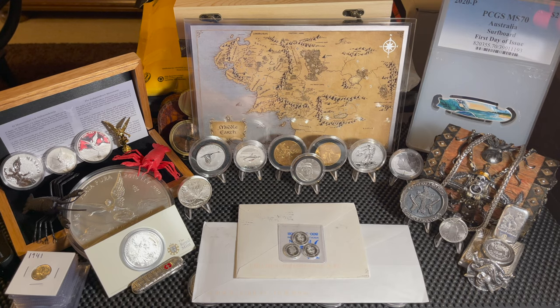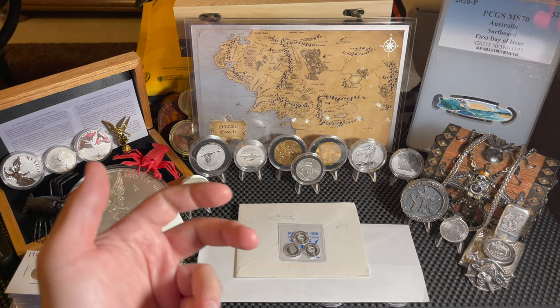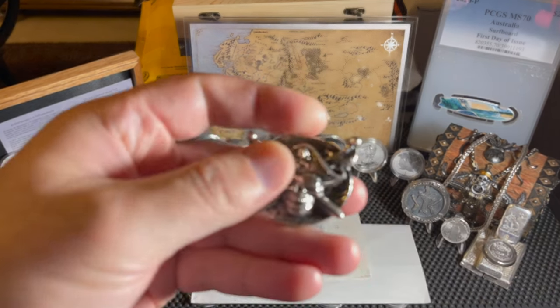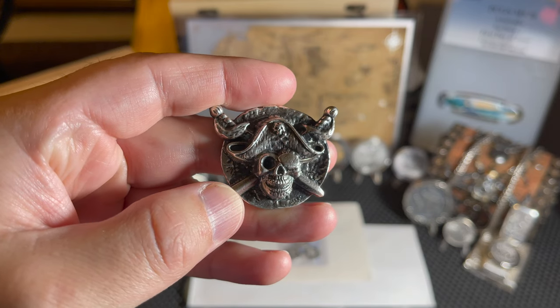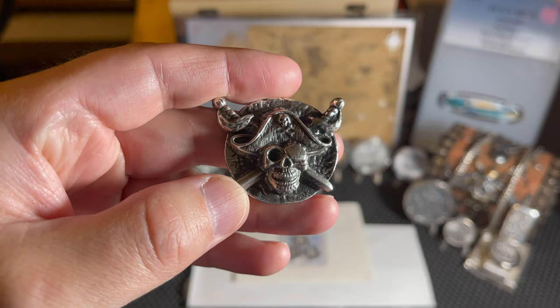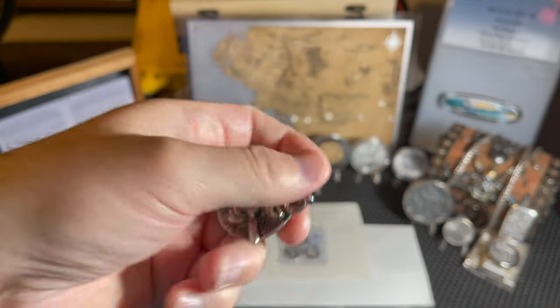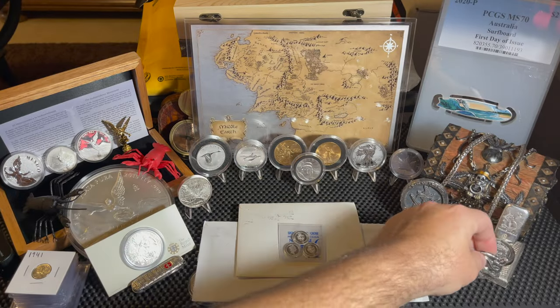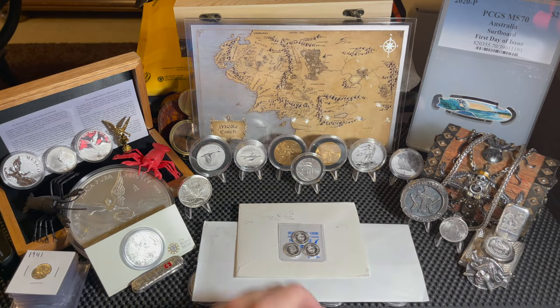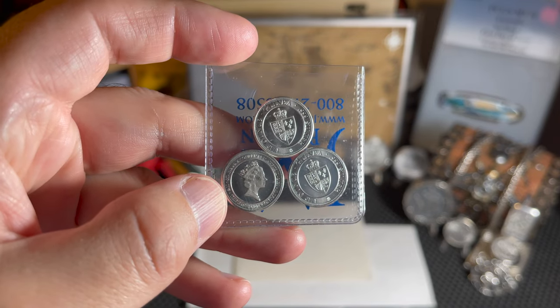Before we get started, as usual we're going to talk about our good friend Private Stacker, who has a 900 subscriber goal going on. I think he's only down to about nine more subscribers to get there, and once he does he's going to jump in and give out that prize. So get over there and subscribe to Private Stacker. We're also going to add this to the 750 subscriber goal.